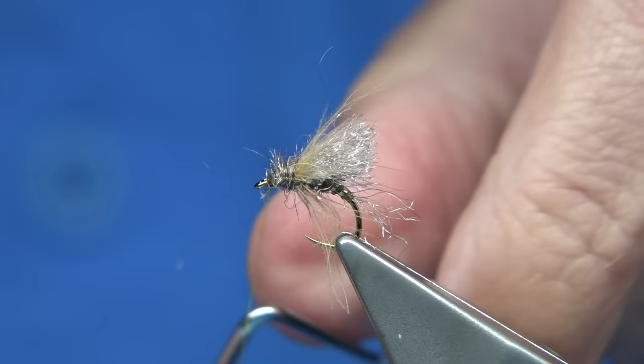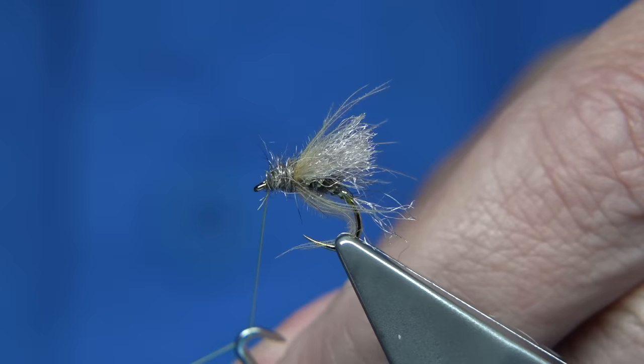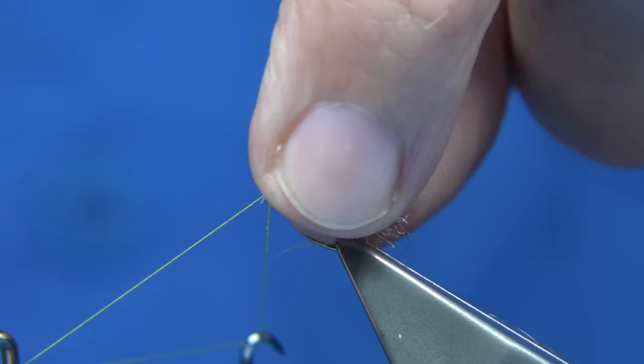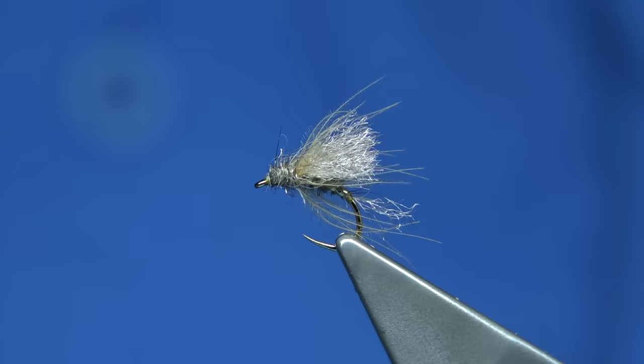I'm going to whip finish. There's another fibre here — I'm just going to take away the road. Before I do that, I'm actually going to put some varnish on my thread — basically wipe it, using a brush from the eye down, maybe a good centimetre. Then hold the dubbing back just for the finish. You'll always catch the odd fibre — I do it as well. Trim that away. There we are, that's it.